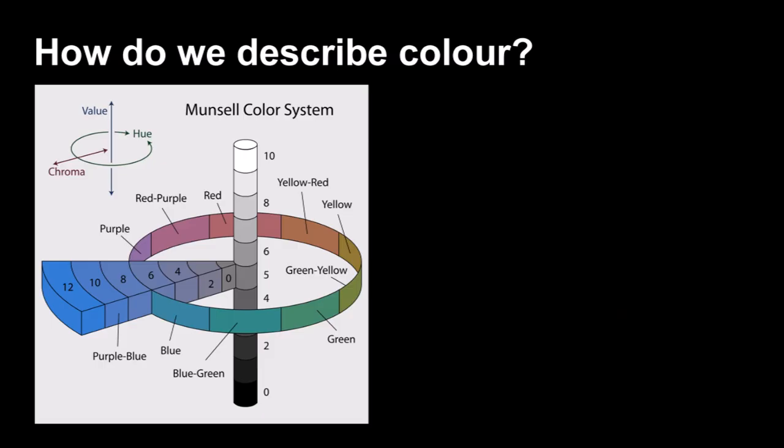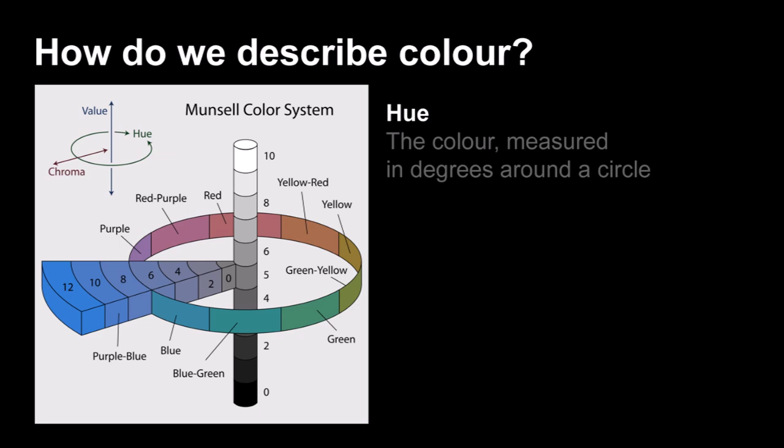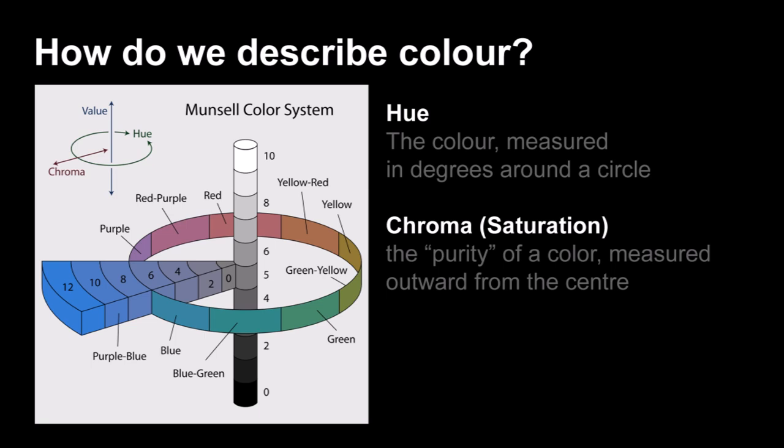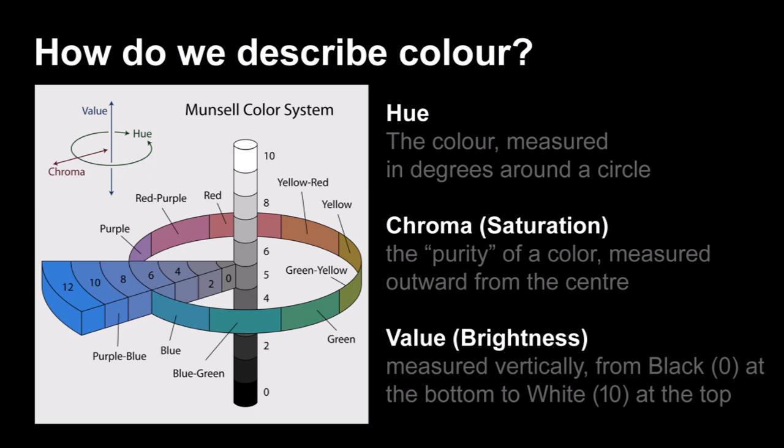We can also use the Munsell color system, developed by Dr. Alfred Munsell about 100 years ago. It uses hue, saturation, and lightness — or value. Hue is the actual color: red, green, blue, yellow, purple, and so on. Munsell had five primary colors with five intermediate colors, arranged on a wheel. Chroma or saturation describes how intense or pure the color is, numbered 0 to 12, where 12 is the purest. Value or brightness is the vertical axis — how dark or light the color is. By mixing hue, saturation, and brightness, you can match virtually any color.